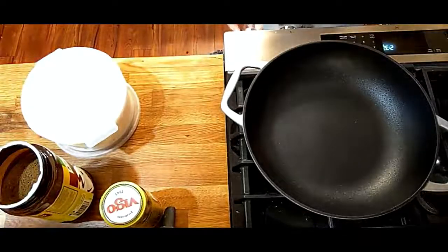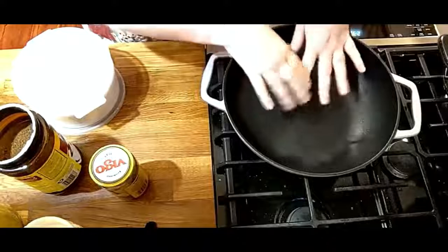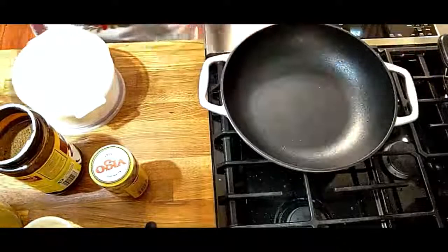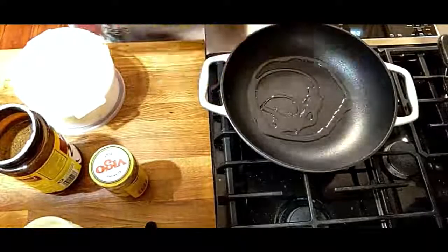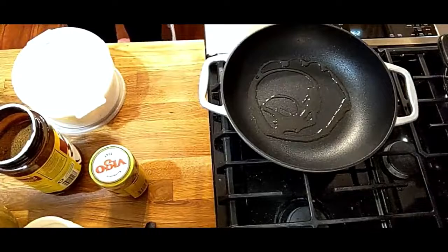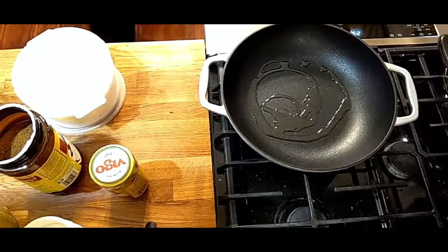We're going to turn this on. This is a cast iron skillet — it's got a non-stick coating and it's cast iron. It's heavy. Somebody sent it to me, but I like it a lot. So we're going to take a little bit of olive oil and throw our onion and pepper in it.